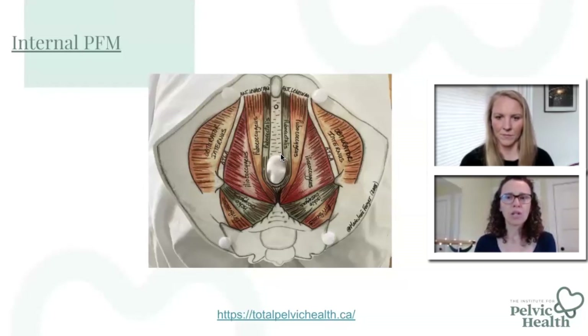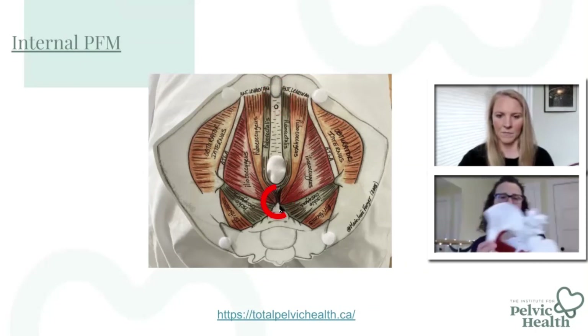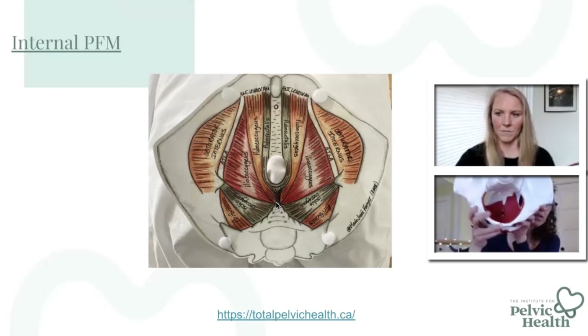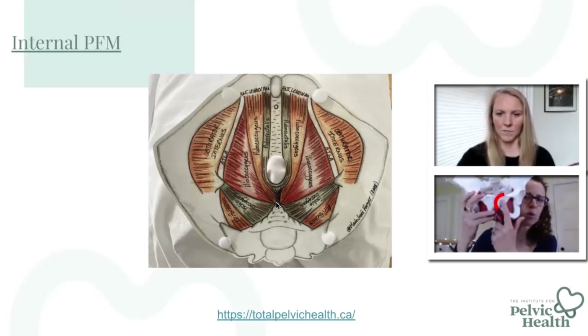Think of the introitus like a clock. The bladder is up at 12 o'clock, behind the pubic bone, and the coccyx is down at 6 o'clock. So here's your pelvis — 12 o'clock right up behind the pubic bone, and then that coccyx down here, think of that like 6 o'clock. The pelvic floor muscles run between the pubic bone and the tailbone, or the coccyx.